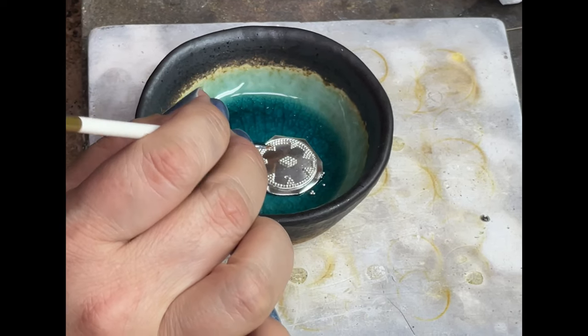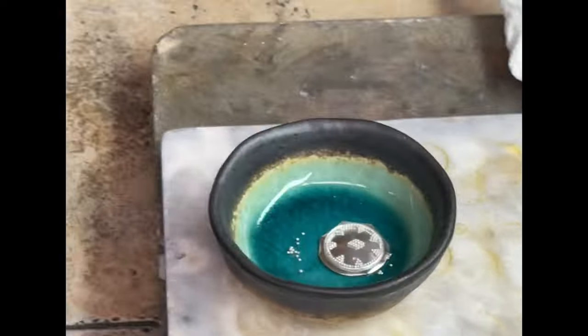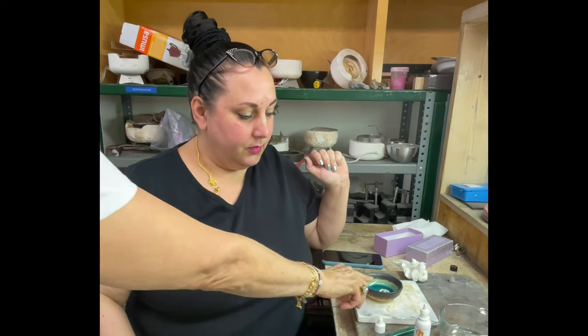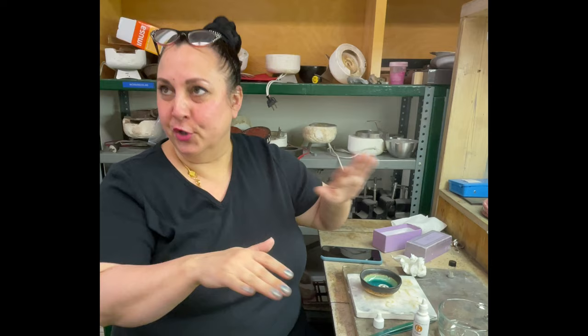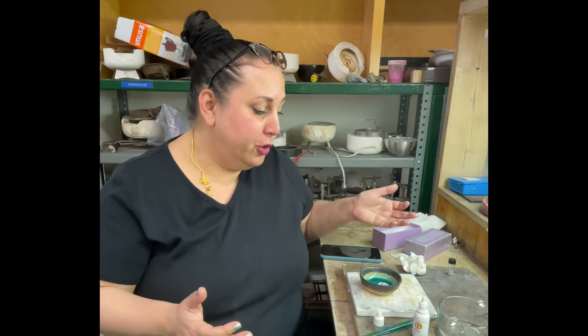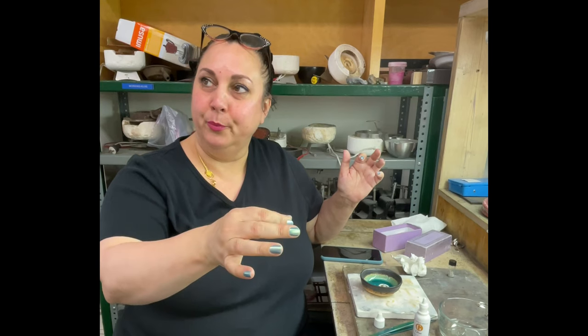Now you have to let it dry completely. I usually tell people: when you're sure it's dry, give it five more minutes. If there's any moisture at all when you put it in the kiln, it will instantly boil and your carefully laid granules will fly everywhere — just like with enamel. We'll let it dry for a minute or two and then carefully move it near the kiln to make sure it's completely dry before it goes in.